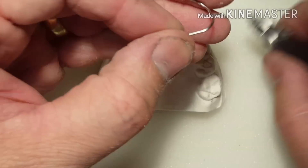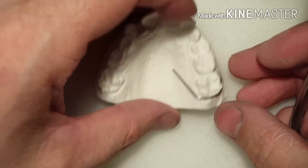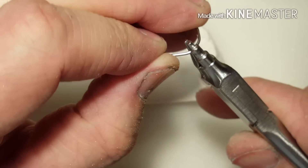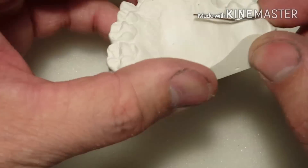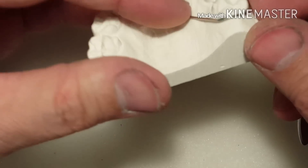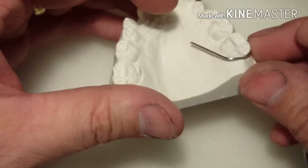You want it to be about a millimeter — millimeter and a half at the most — 1.5 millimeters off the tissue. This allows the acrylic to only be as thick as your wire, maybe a little tad more. Your wire is going to be buried in acrylic, but if you have it too far off the model, you're going to have a really thick retainer. If you have it just enough where you can see the light under it, that's a millimeter.